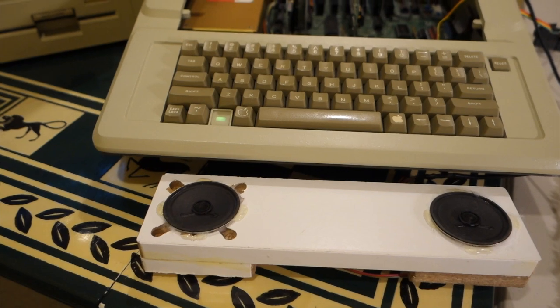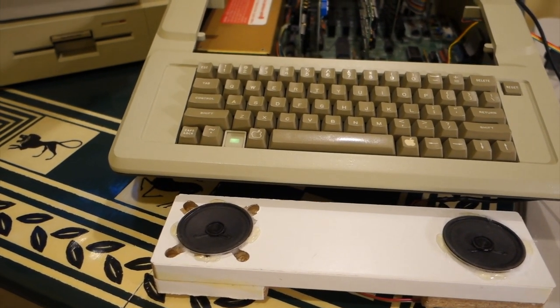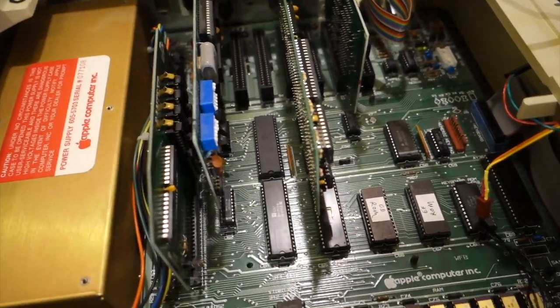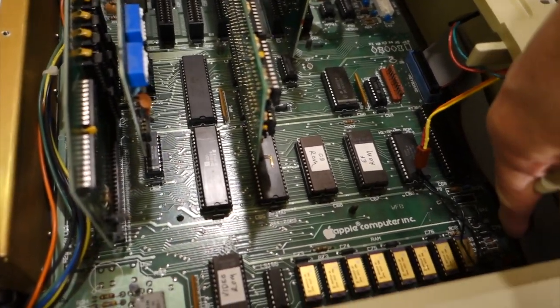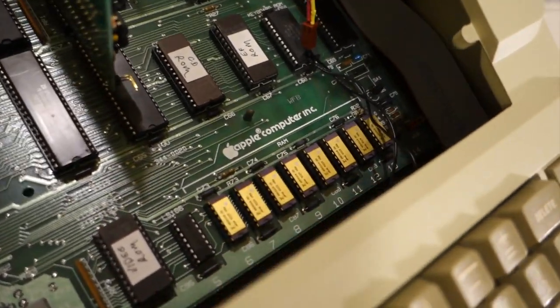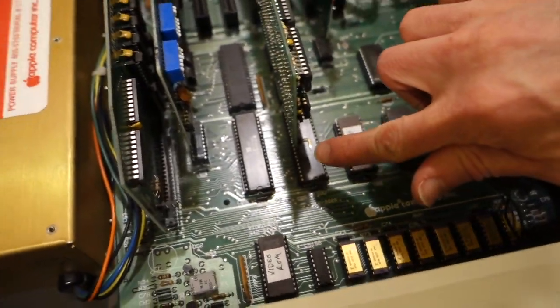I contacted Tom Arnold about this, and he actually suggested that it had to do with the input from the computer itself. You can see here I don't have the cable hooked up right now, but basically you would run the wire that comes with the Mockingboard V1A from the pins on the motherboard over to the Mockingboard itself.